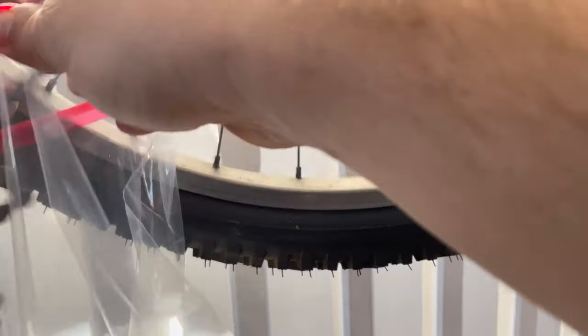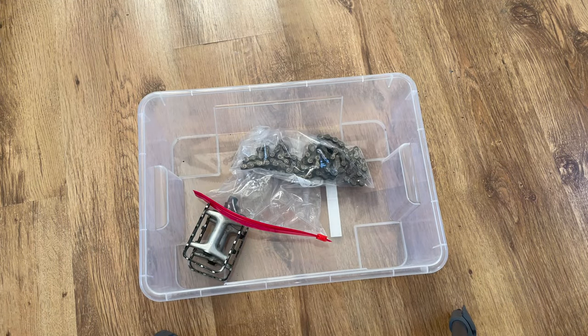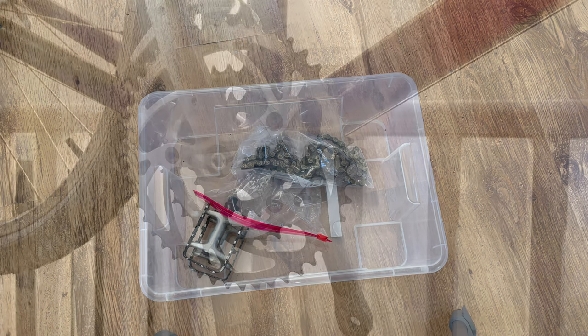I like to keep all my parts from a project in one single box so that kids don't end up wandering off and getting lost - they're all in one box in one place.